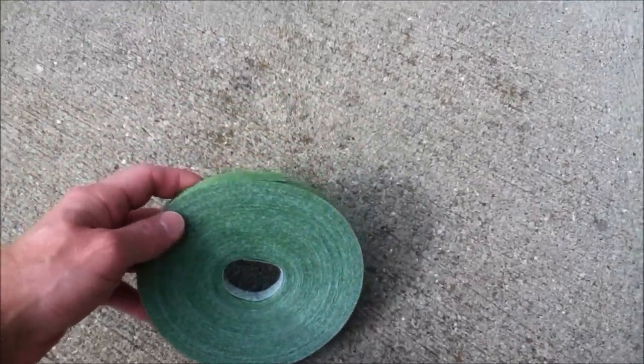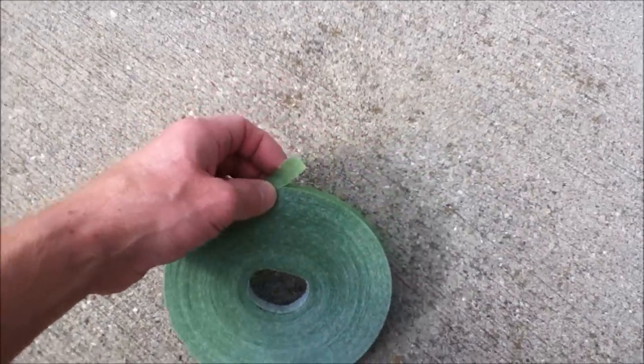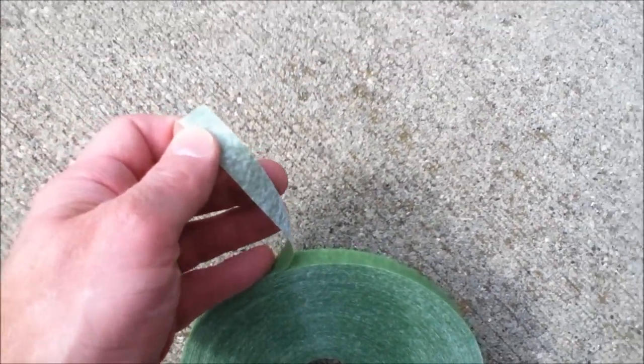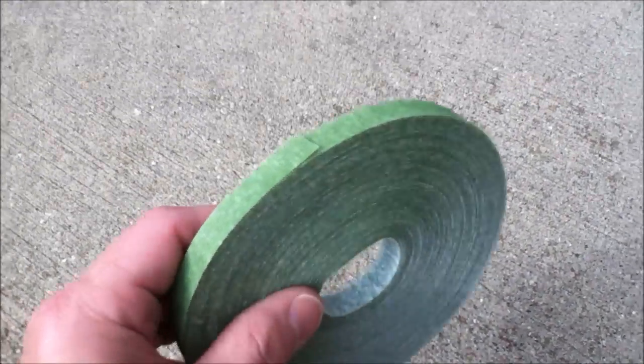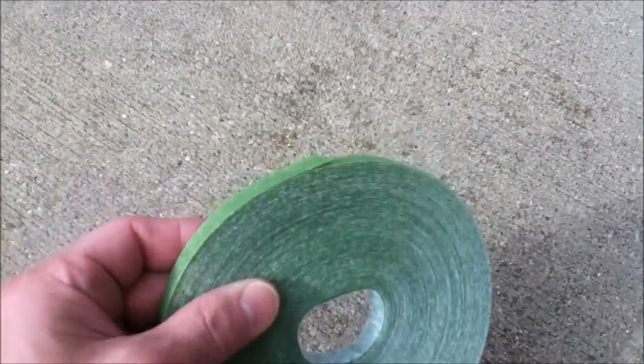Here's the Velcro plant wrap I used to secure the netting to the hoops. Basically it just rips off and you cut what you need, fold it back on itself, and you can adjust it and take it on and off as needed. It's a Velcro plant wrap strapping.